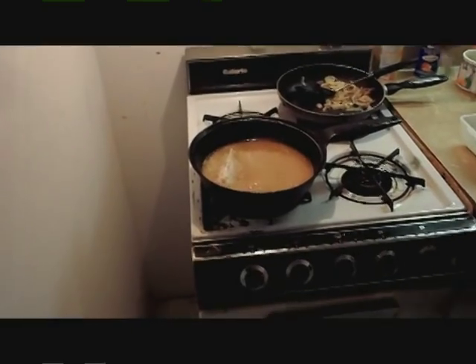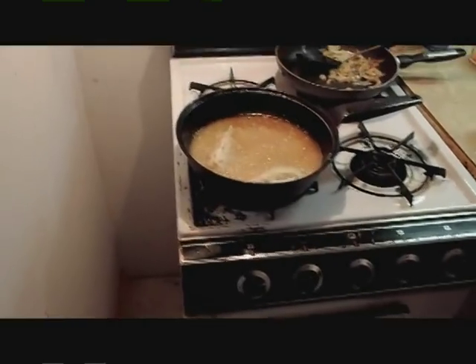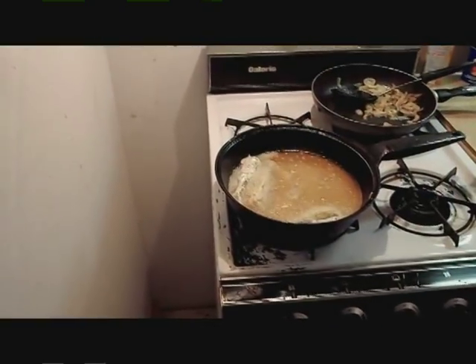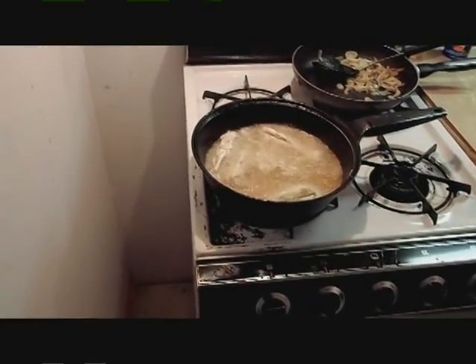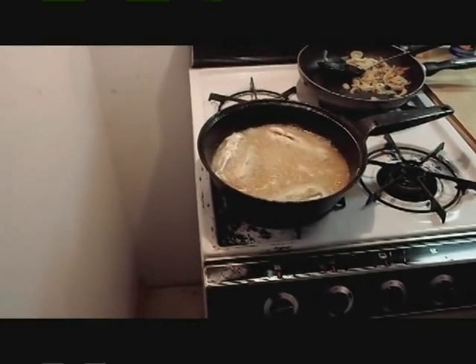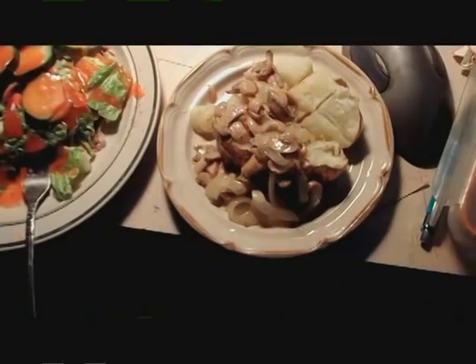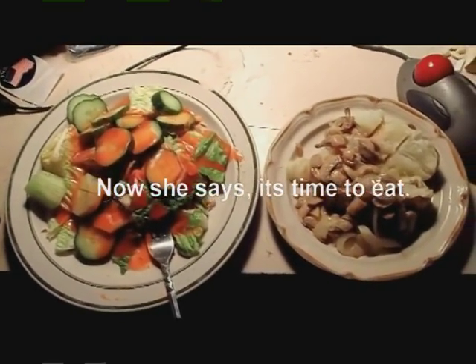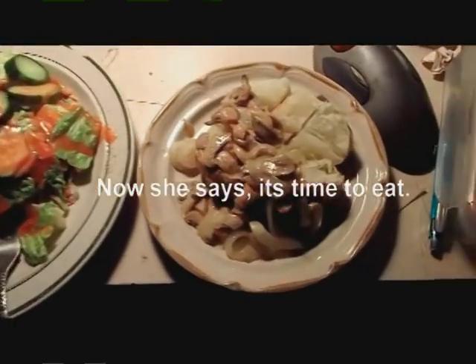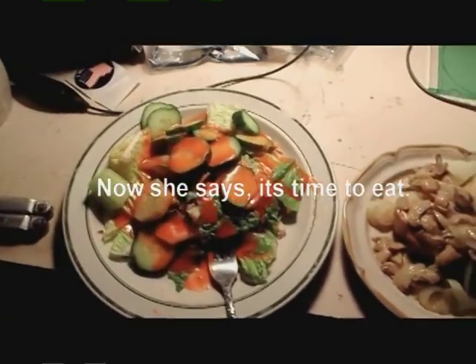It's time to eat. I'm going to take a picture of them already in the pan. First course: potato, onions, mushrooms. I'm going to use salad in the smell.